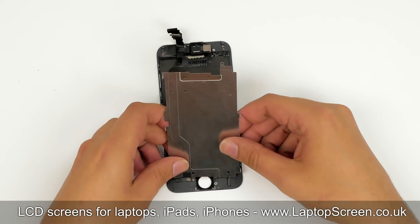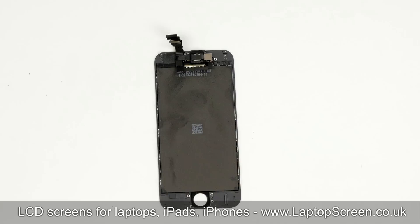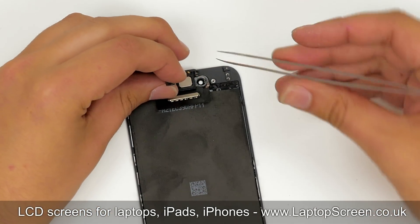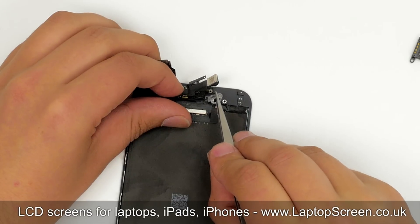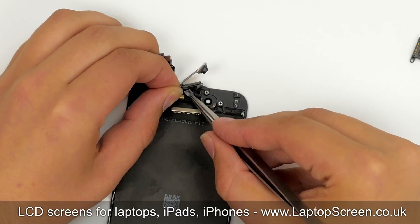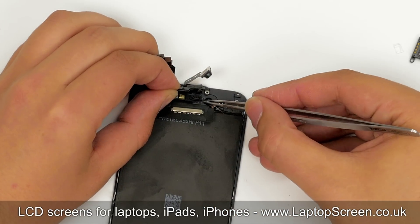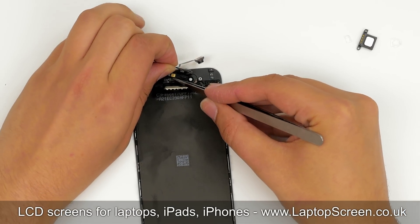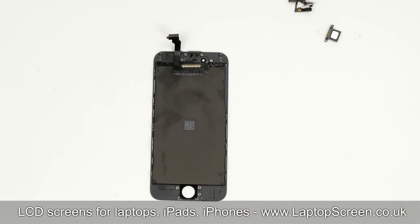Take time to unglue the connector near the home button, then set the shield aside. The next step is to remove the speaker box — carefully reposition the cables and use tweezers to remove it. Then remove the camera mount and the sensor mount; these components are made of transparent plastic. Gently separate the speaker box ribbon cable with the front camera and proximity sensor away from the frame, as this garland of cables might be glued in several spots, so take time to unglue it.